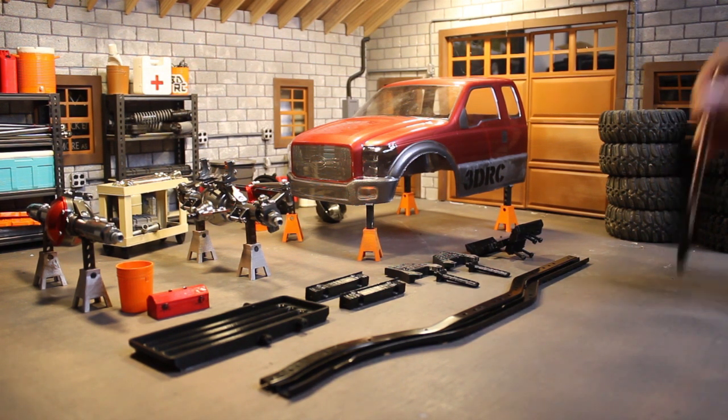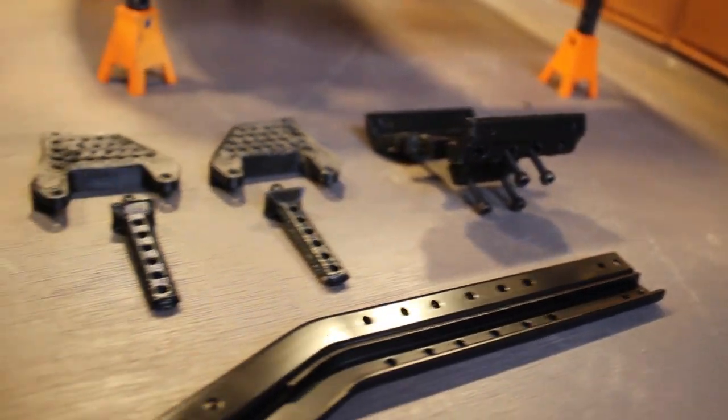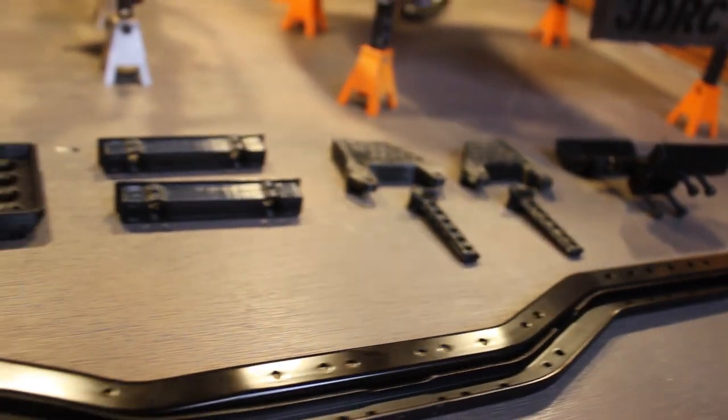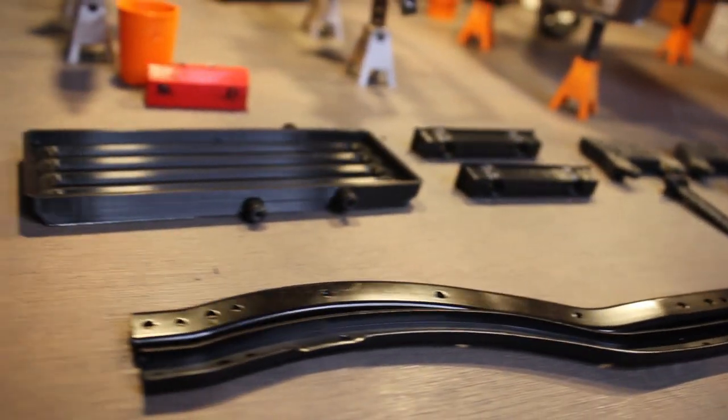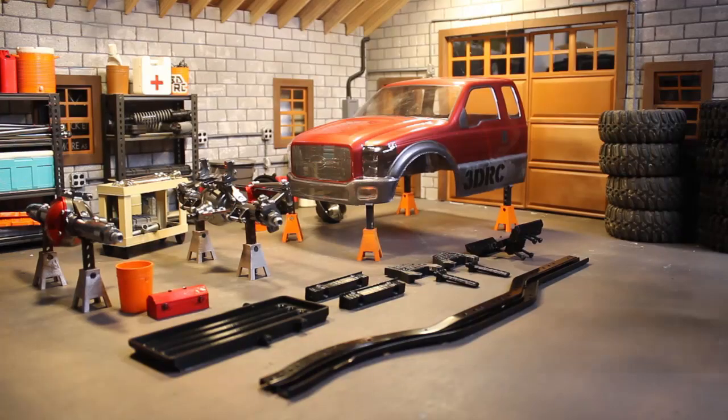So with that said, the focus of today's video is going to be on the chassis of this F-250 Truggy Build. As you can see, I've already designed and 3D printed a lot of the components for the chassis, and I have some components that I've used from other rigs that I'm more familiar with. We'll take an in-depth look at each one of these pieces, and then we'll see if we can get this thing put together.